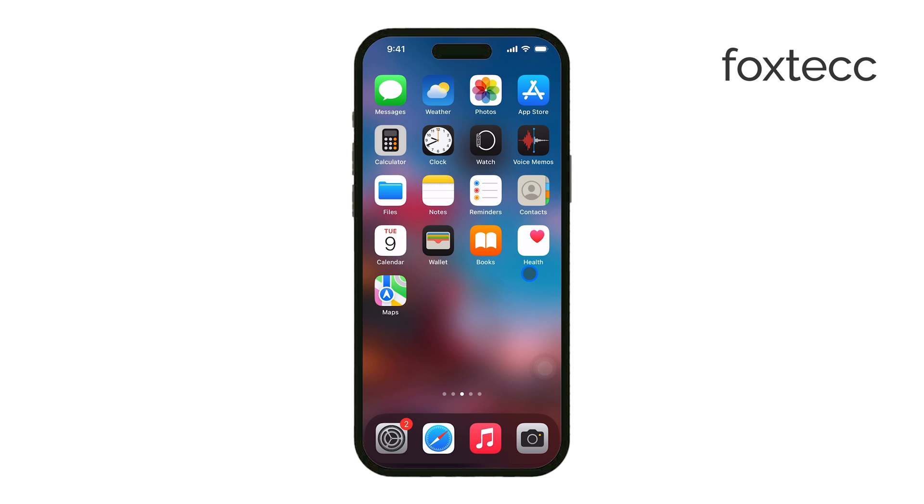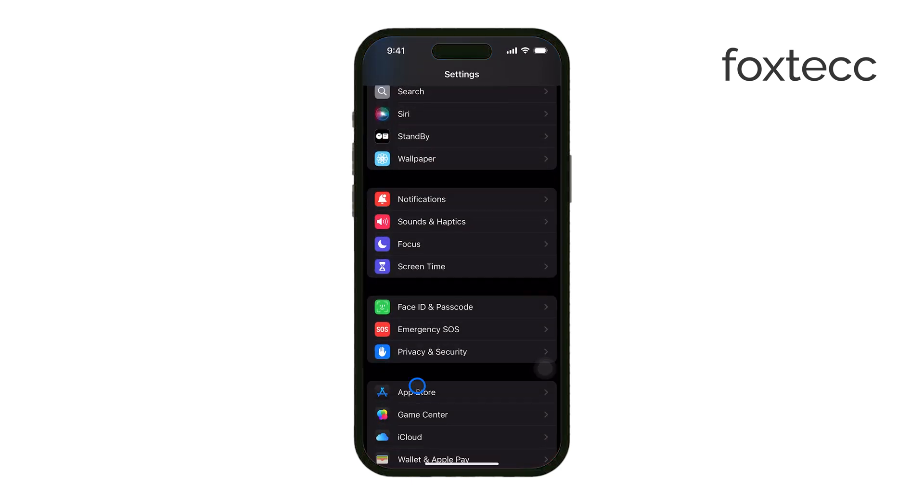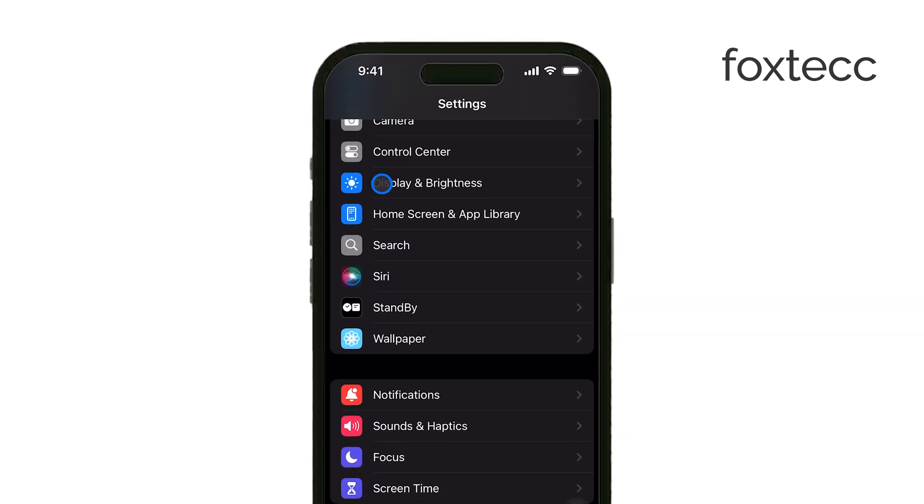First, to enable Night Mode across your entire iPhone, open the Settings app. Scroll down and tap on Display and Brightness. Here, you'll see the option under Appearance to select Dark.